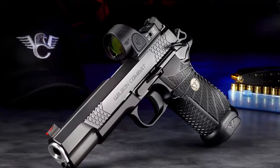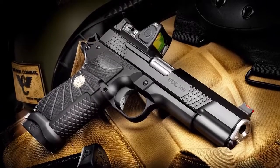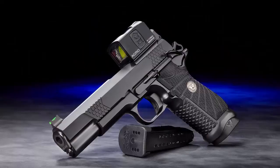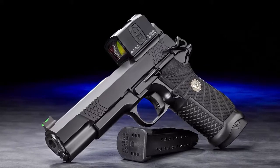For shooters who prefer mini red dot sights, the EDC X9L is available in the new True Zero handgun optic system, compatible with select Aimpoint, Trijicon, or Leupold modules.